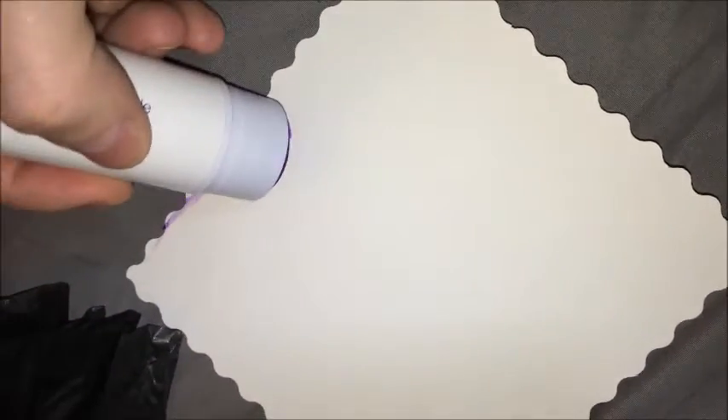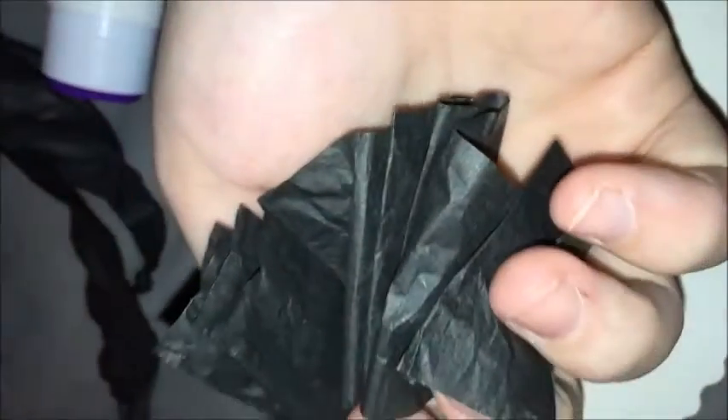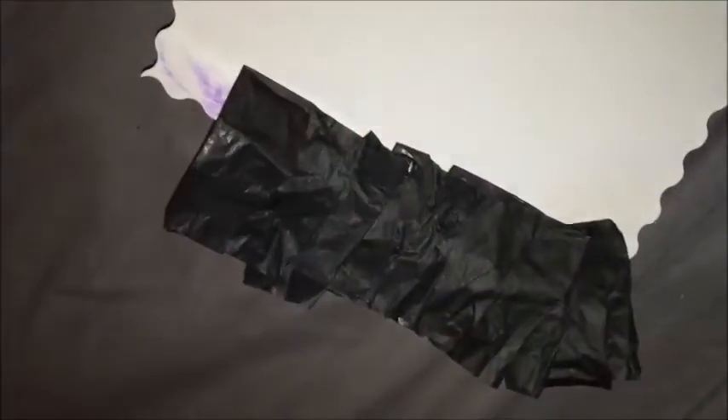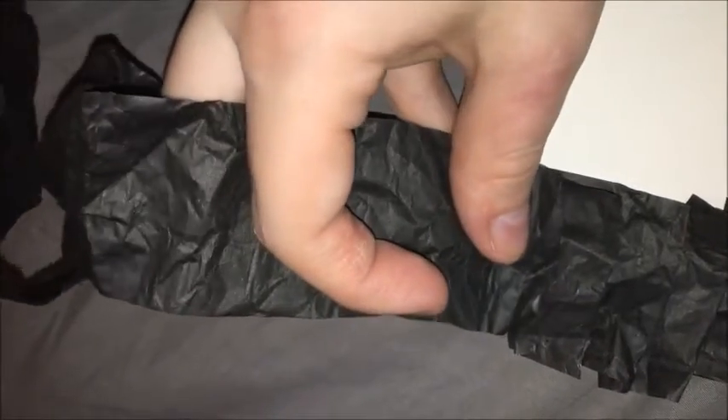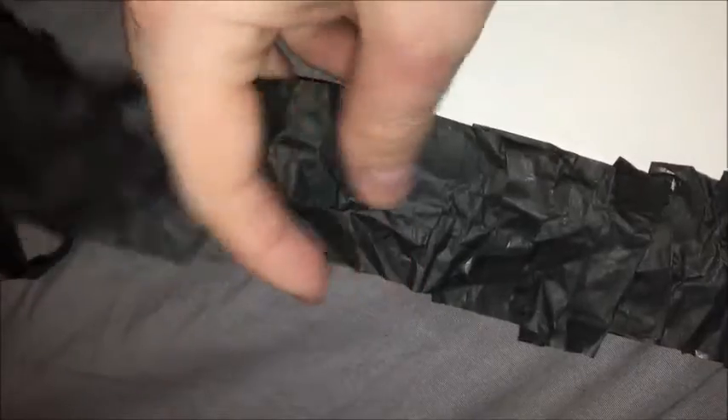Then you just take your glue and rim the outside of the rectangle — or square, or circle, whatever shape you're doing — and place the edge of the ruffle around it. Spread it out; it takes a little bit of working. Whenever you get to the end, you just overlap it and keep going around until you complete the border.